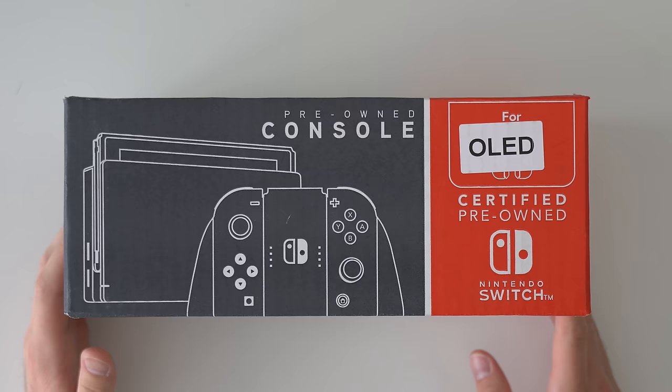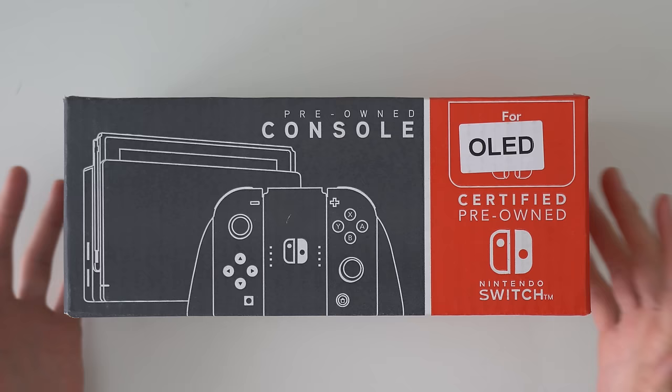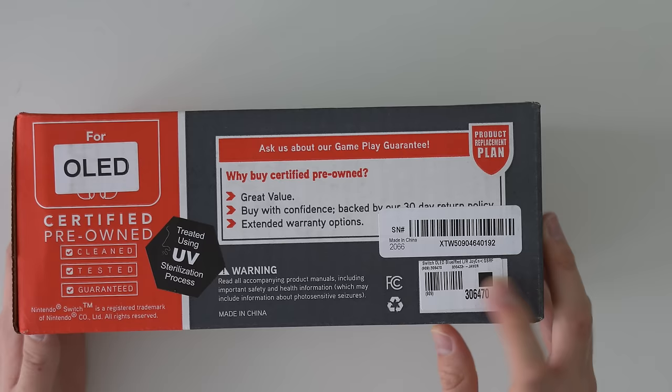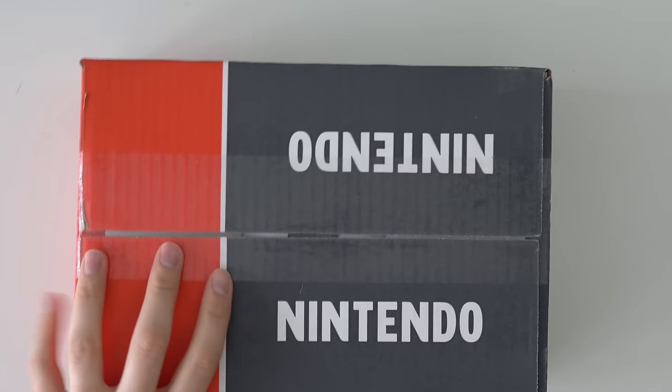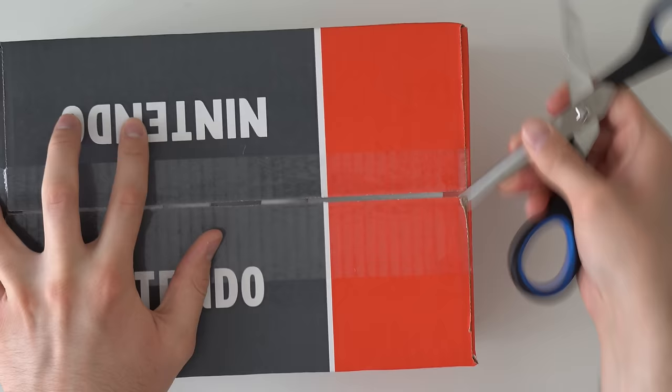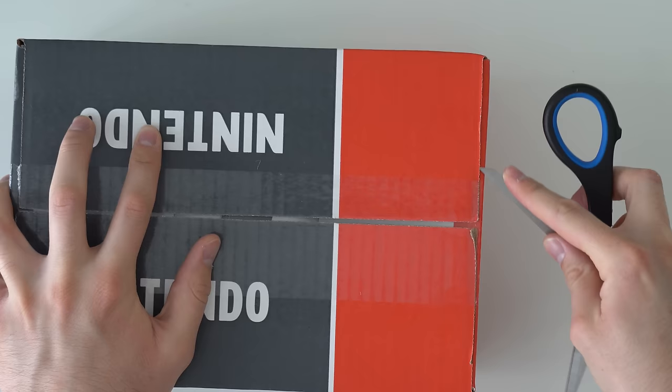Something else I noticed is GameStop calls it 'certified pre-owned' on the box, but it's actually a refurbished console. If you look at their listing, they have a new console, a pre-owned console, and a refurbished one — so I don't know why they're throwing 'certified pre-owned' on there. The label clearly says 'GS RF' for refurbished. I will say, all the consoles I've bought from GameStop recently do come in real boxes, which is good — in the past they'd just throw it in a cardboard box without wrapping it.